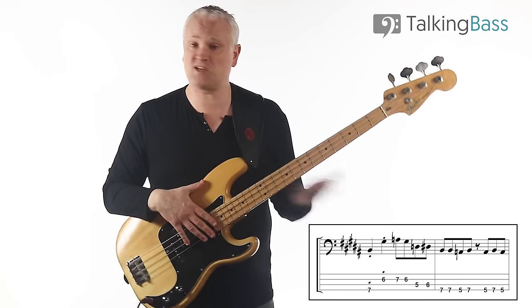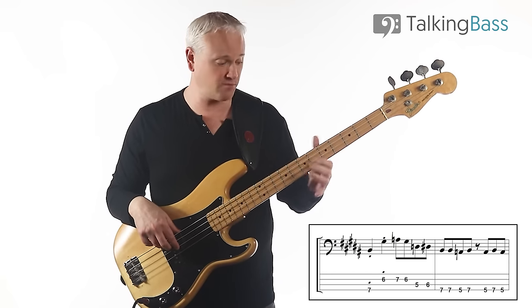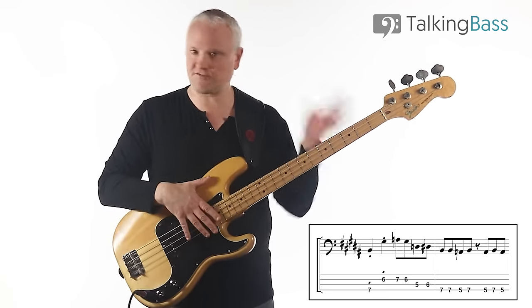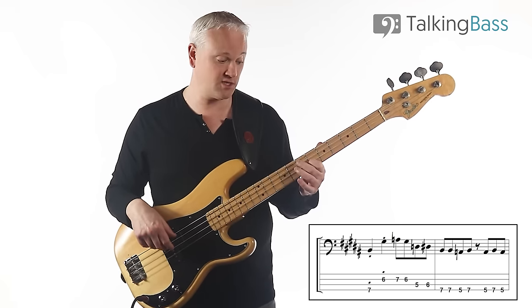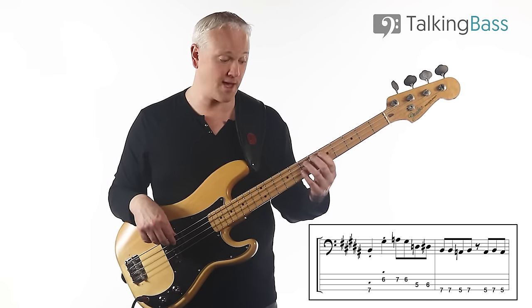In terms of playing that riff, it's the same thing. We're starting at that B there, seventh fret of the E-string. And then we've got that sixth to seventh fret up there — which is actually the sixth to the seventh fret on the D-string.